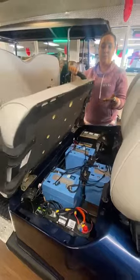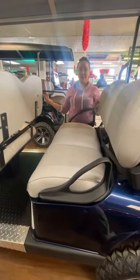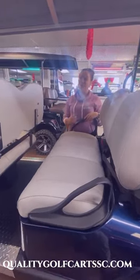You can choose any of these options that I just talked about — from the lithium batteries to the carbon fiber dash, custom seats, any of that stuff — we can help you. Contact us at QualityGolfCartsSC.com. We look forward to hearing from you.